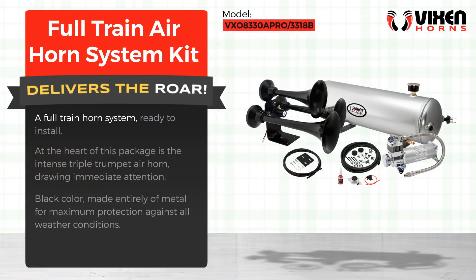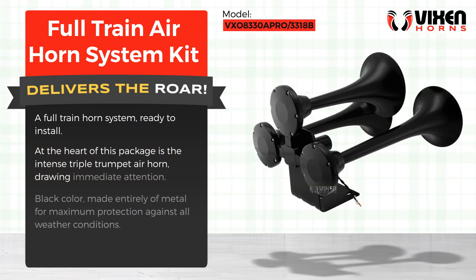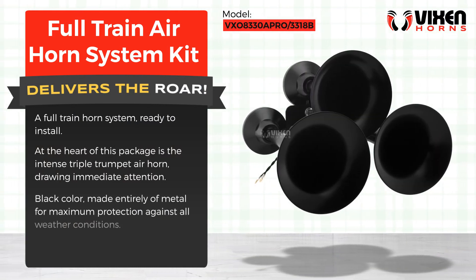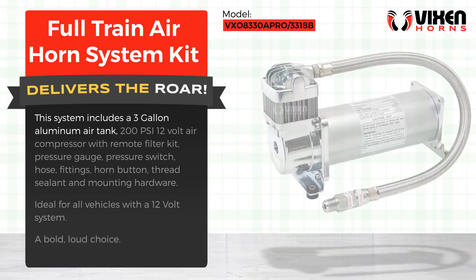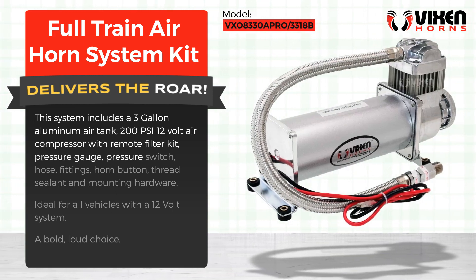A full train horn system ready to install. At the heart of this package is the intense triple trumpet air horn, drawing immediate attention. Black color, made entirely of metal for maximum protection against all weather conditions. This system includes a three-gallon aluminum air tank, 200 PSI 12-volt air compressor with remote filter kit, pressure gauge, and pressure switch.